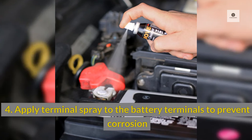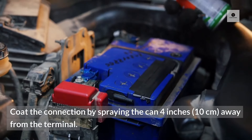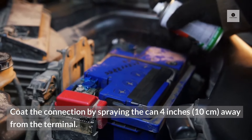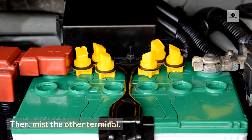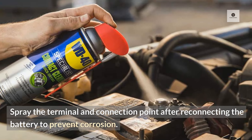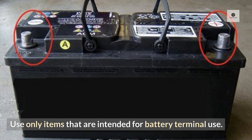4. Apply terminal spray to the battery terminals to prevent corrosion. After cleaning the battery terminals, coat the connection by spraying the can 4 inches (10 centimeters) away from the terminal, then mist the other terminal. Spray the terminal and connection point after reconnecting the battery to prevent corrosion. Use only items that are intended for battery terminal use.